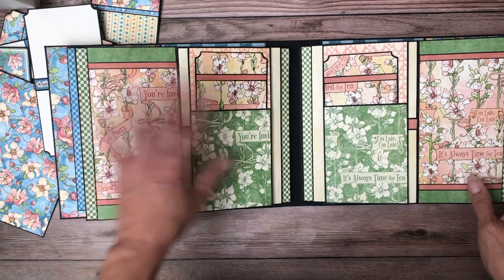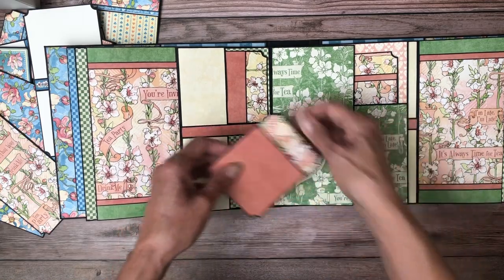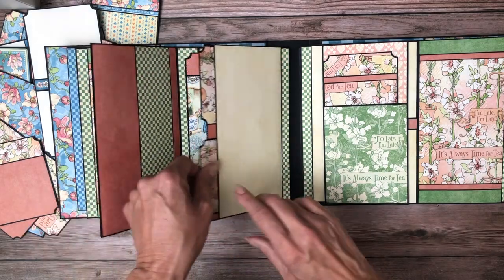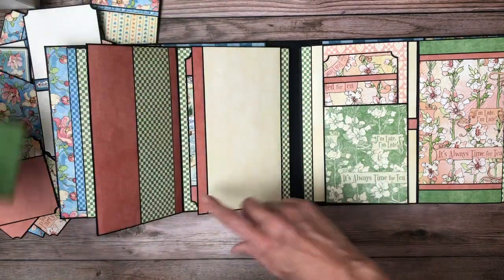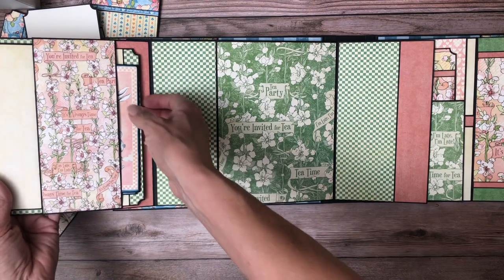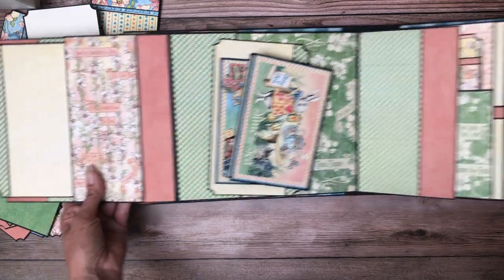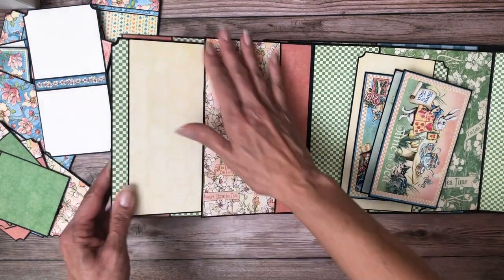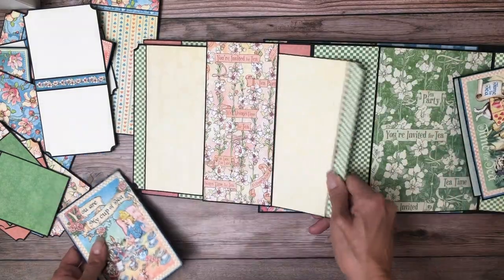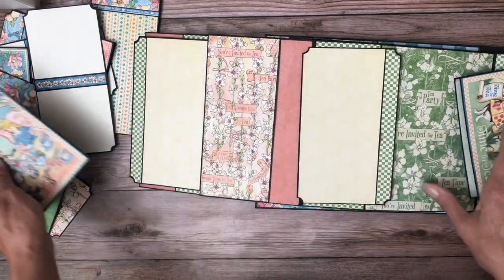Now we're on pages four and five. We've got a nice insert here — this opens, and there are two pocket inserts, so there's tons of inserts in this project. Two more inserts, this opens, and you've got a nice photo mat here. It opens one more time to reveal a pocket. This is the back side of this panel, and inside the pocket was an insert — so it kind of looks like a belly band but it's not. You've got a nice insert and two ephemera cards fit into that pocket.